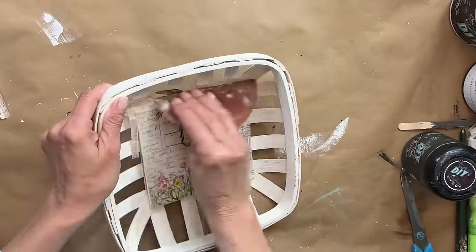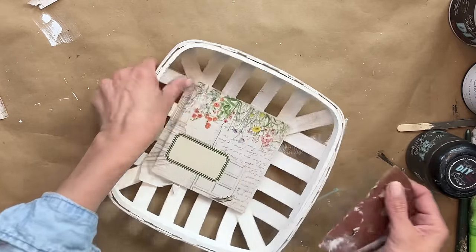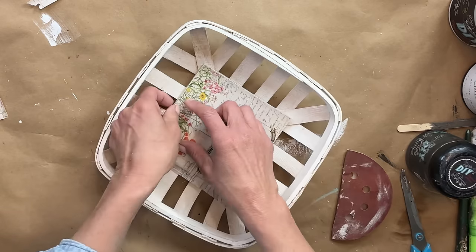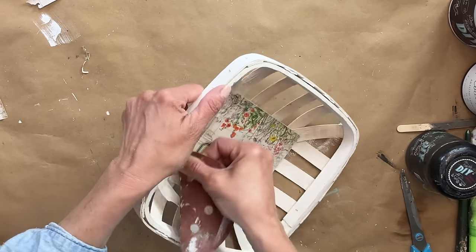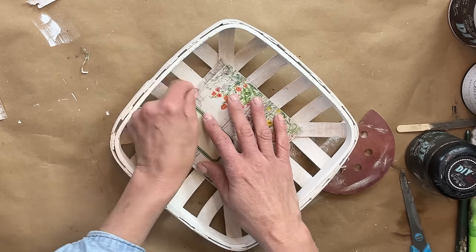After it dries, take a piece of sandpaper and typically in a downward motion — away from the paper — is what I recommend. Here I am just rubbing side to side and it gives you a really nice crisp clean edge. The paper has to be completely dry when you do this.